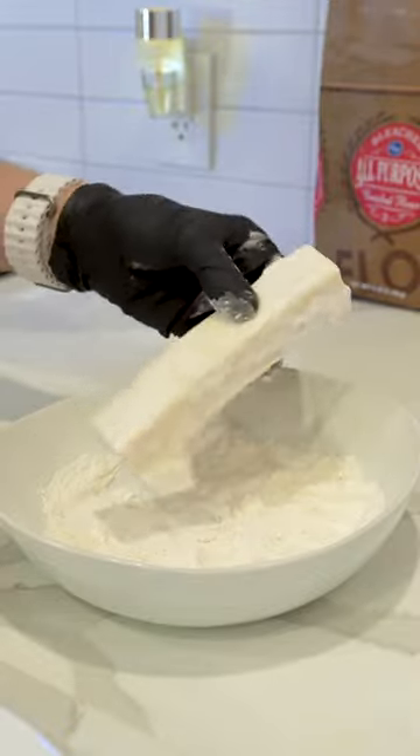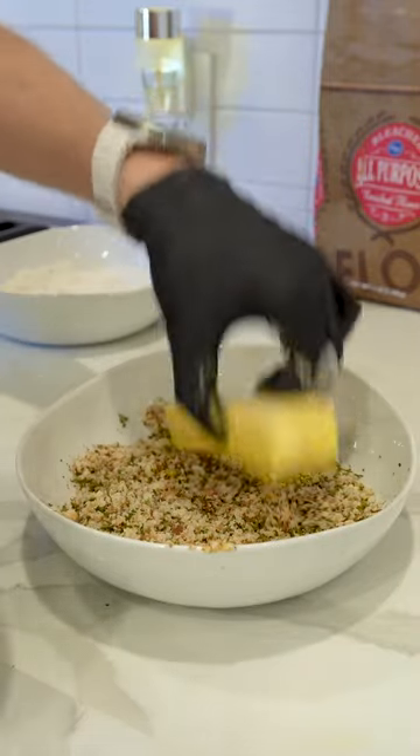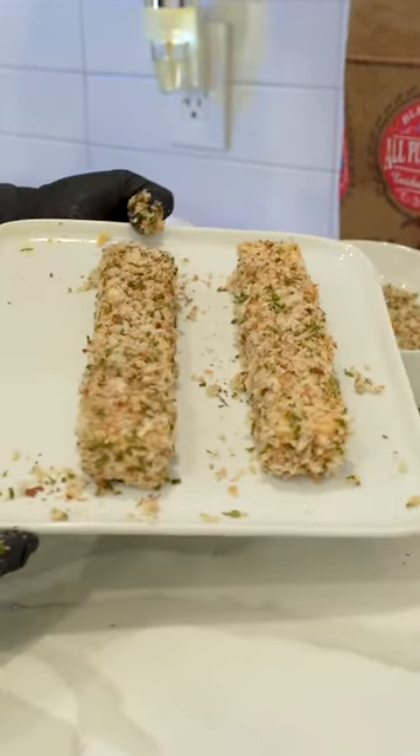Something about mozzarella really sticks well to flour. Straight into the breadcrumbs — this is the one that is the most satisfying. That was pretty easy.